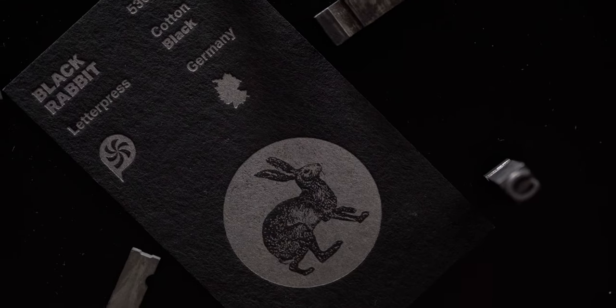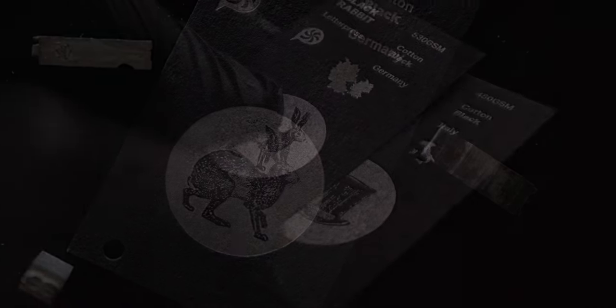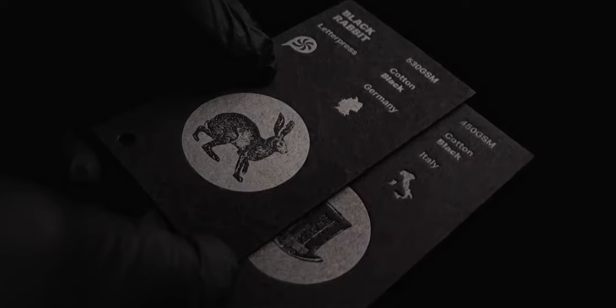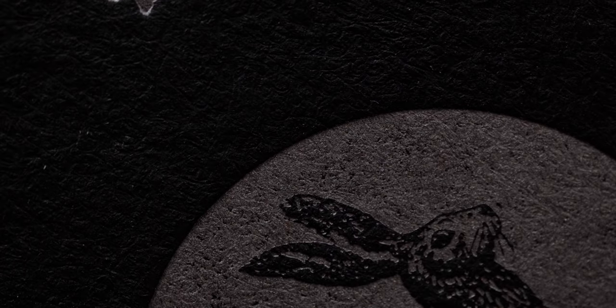Jumping back to the Heidi Recycled series from Gemund, we have Black Rabbit, which is the black variant of the paper series we discussed earlier. Although Gemund calls this dull black, I would say it is slightly richer in color than the other two black stocks in our letterpress paper bundle, for example the one from the Wild Natural series. In terms of texture though, you do notice that 35% cotton content in the Wild stock gives it a smoother, softer feel while the Heidi is rougher with a deeper tooth. I love the combination of black uncoated stocks with Pantone metallic inks.